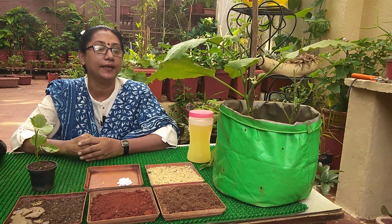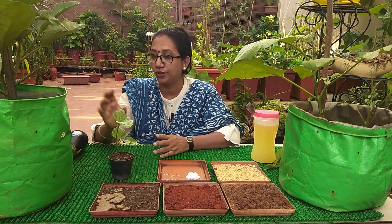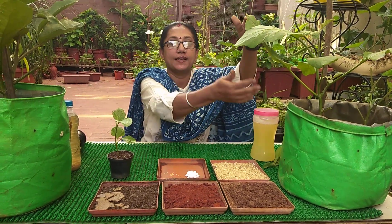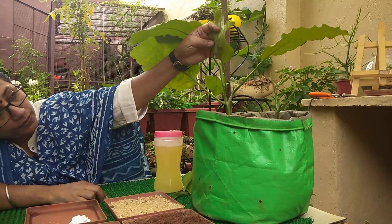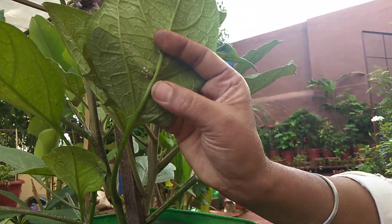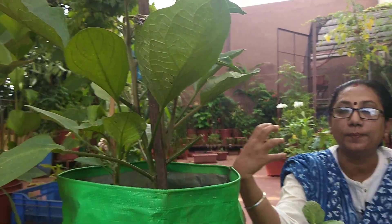This plant is sometimes affected by mealybugs and spider mites, so regular spraying of soap nut solution — which we have also discussed — is needed. Once in 10 days it has to be given, especially at the back side of the leaves, because this plant mostly gets affected from the back side. Here you can see a very small white spider mite attack; if that is there, always spray from the back side of the leaf so that infection can be taken care of.